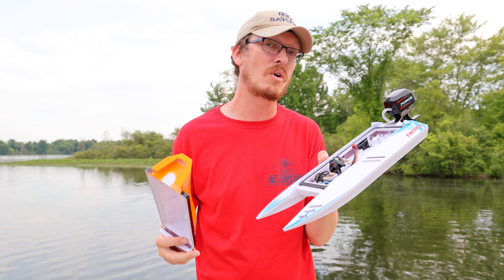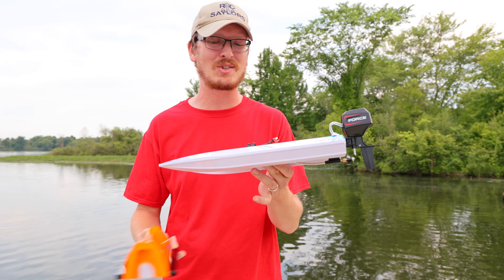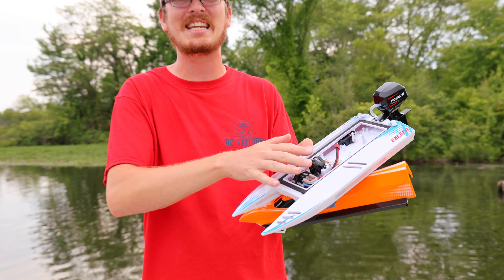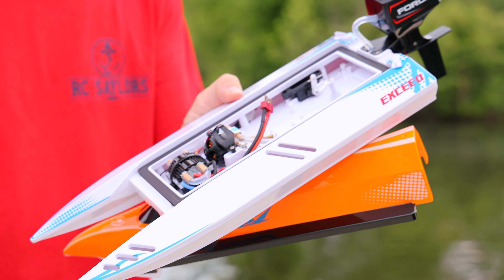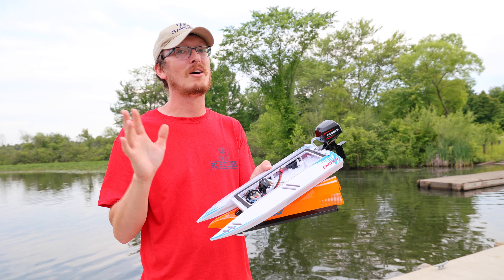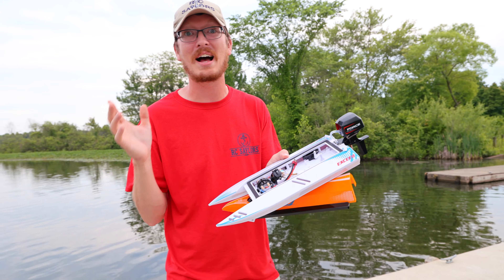When you start driving fast, the water will gush out the back where that hole is, and then it's going to run smoothly. It's a really great design — it'll go fast, and if it flips you don't have to worry about retrieving your boat. In today's video we're going to put this to the test and see if it's still one of the best RC boats for under $200.